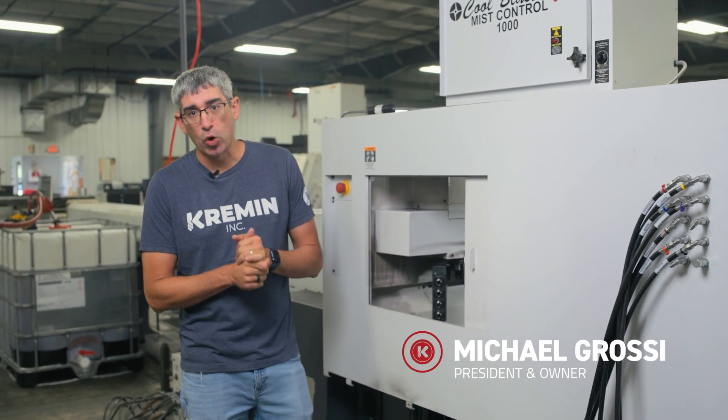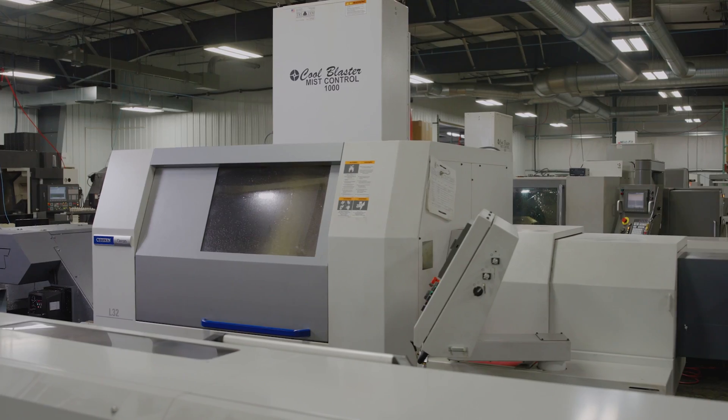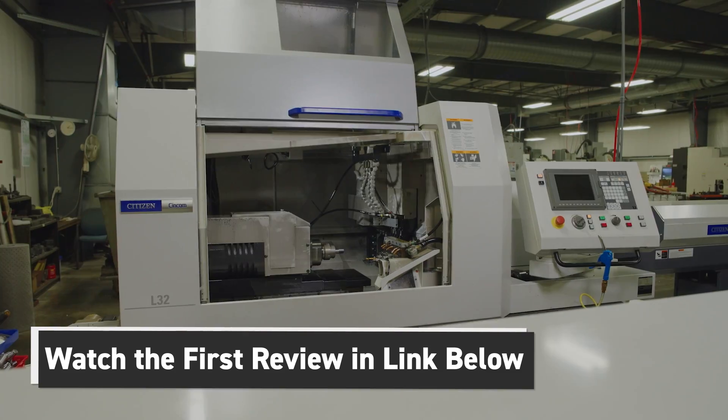All right, everybody. Welcome back to Kremen Incorporated. I am back at our Citizens L32 Type 12, and I'm going to update the review I just did. If you haven't seen the review yet, click the link below, check it out, come on back, and we'll give it an update.